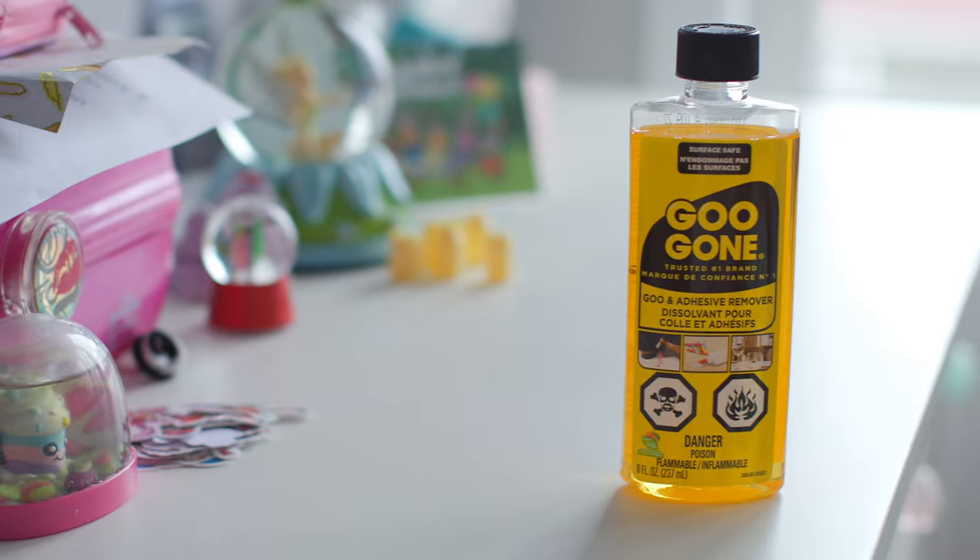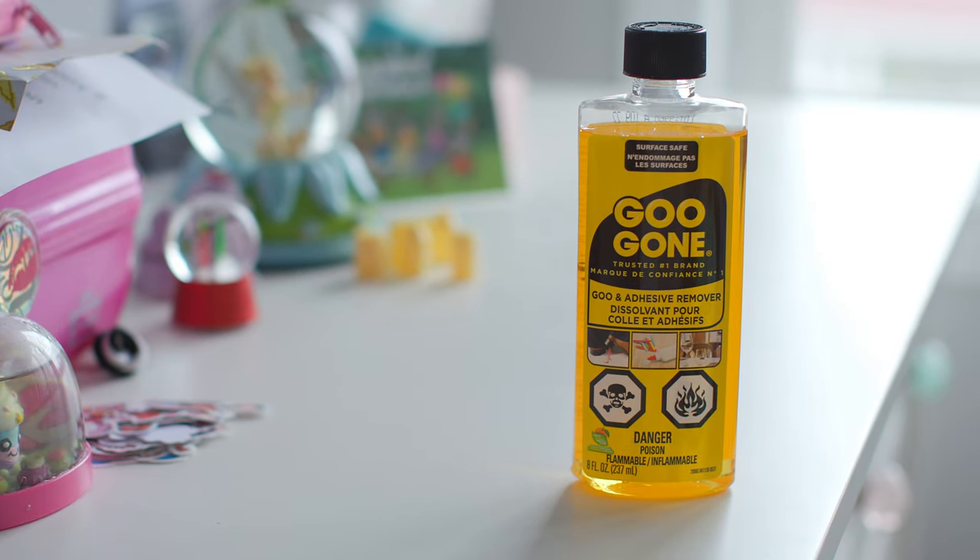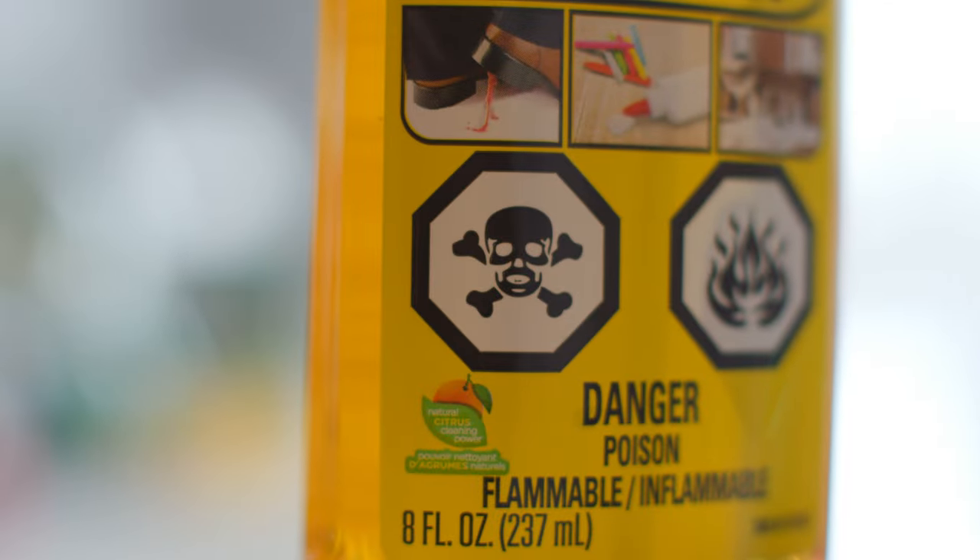Something that dissolves blue tack residue is Goo Gone. That worked quite easily, but there were two problems with it. One, it left behind kind of an oily residue on the wall — I tried it in an inconspicuous spot and was rather disappointed. Also, it's pretty toxic, and this is the room of a nine-year-old girl. It's probably pretty safe, but why do it if you don't have to? If there's some other solution that doesn't involve a toxic chemical, why not try?